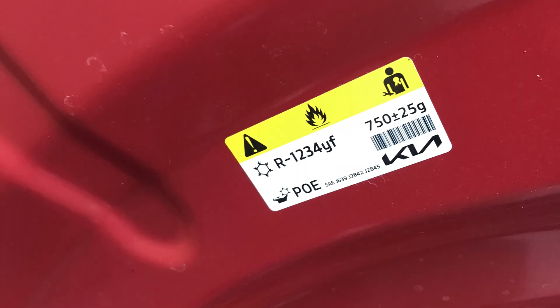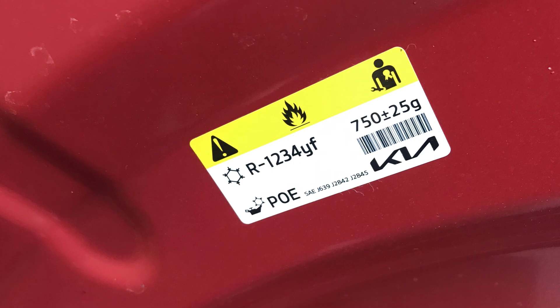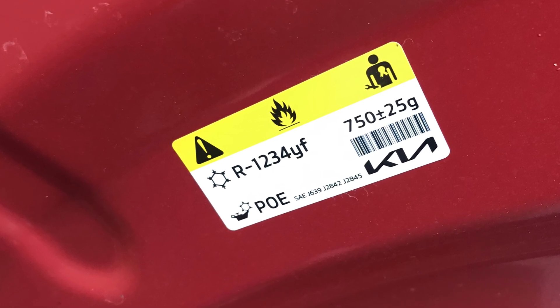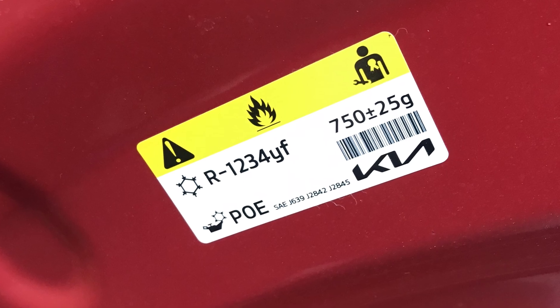If I pop the bonnet on my rear-wheel drive EV6 with no heat pump, you can actually tell from the capacity label of the coolant system for the AC — how much refrigerant goes in. Mine has got a yellow and white label that says 750 plus 25g, and that's the capacity of a non heat pump version.